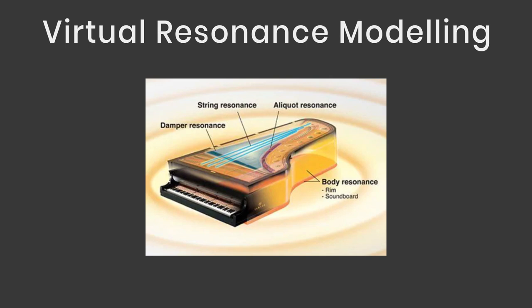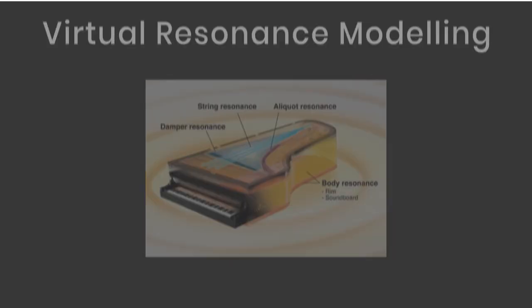The 735 also benefits from the new Grand Touch S keyboard, which is very authentic due to key lengths, counterweights and the pivot point between the white and black keys. It offers a high degree of expressive control ranging from pianissimo to fortissimo. The 735 also has binaural sampling, devised for headphone users and upgraded to offer a new binaural sample for the Bösendorfer Imperial. It gives you the feeling of not actually wearing headphones at all, meaning you can play for hours with hearing protection even at louder volumes.